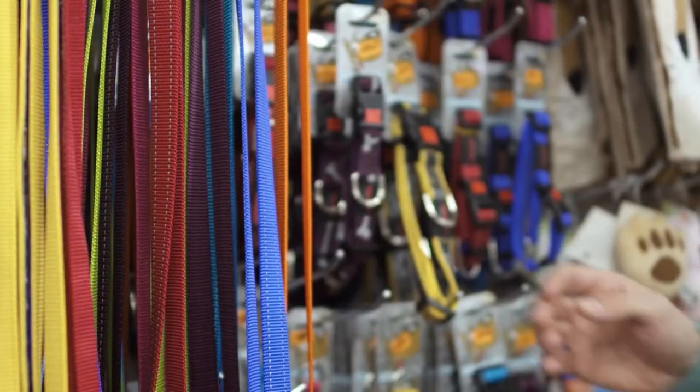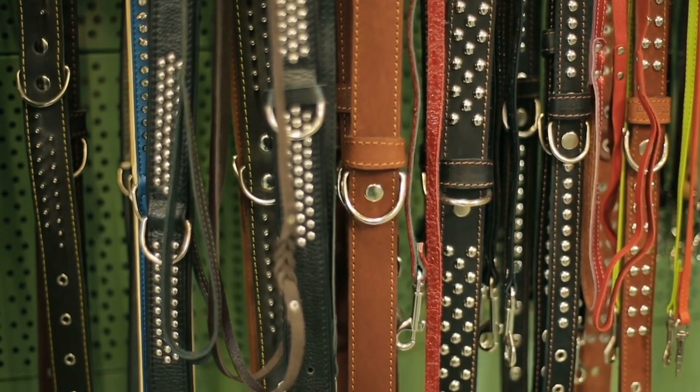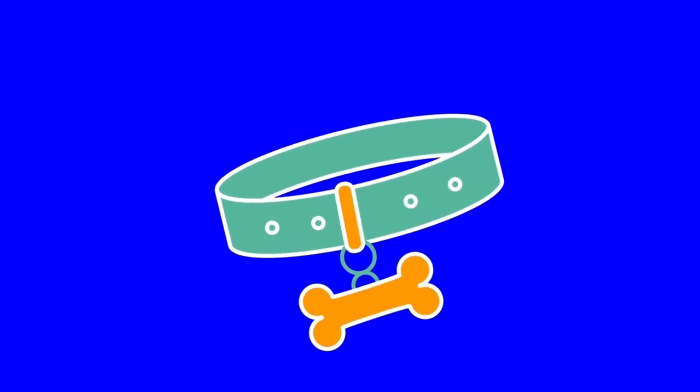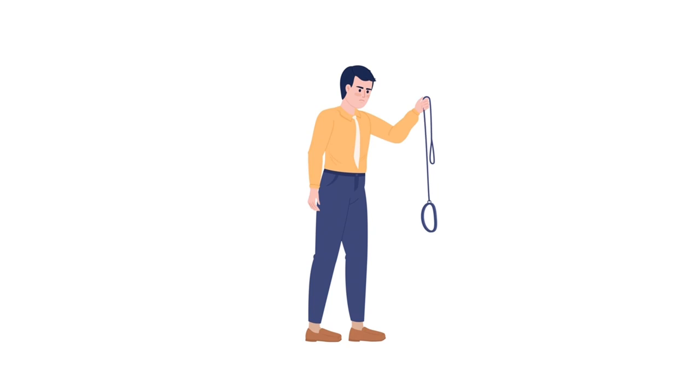Choosing the right collar is crucial. For puppies and most adults, a leather or nylon buckle collar works wonders. Ensure it's properly adjusted to avoid any Houdini acts. Avoid choke collars unless you've received proper instruction, and remember to remove them when not in use. Harnesses are gaining popularity, but for leash training, stick with a buckle collar for better control.